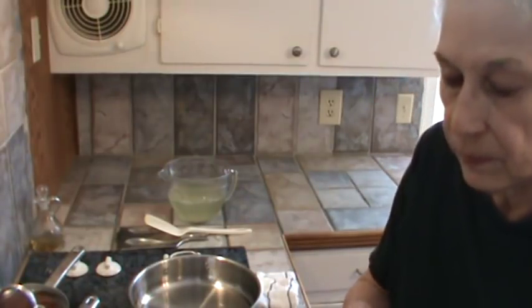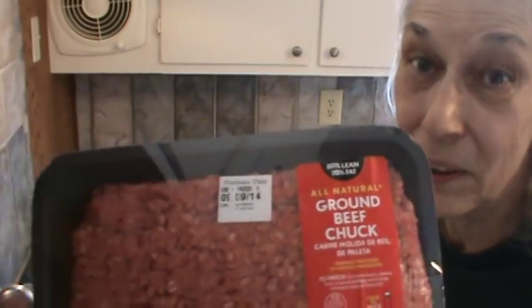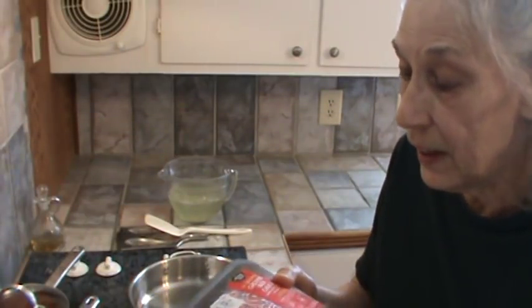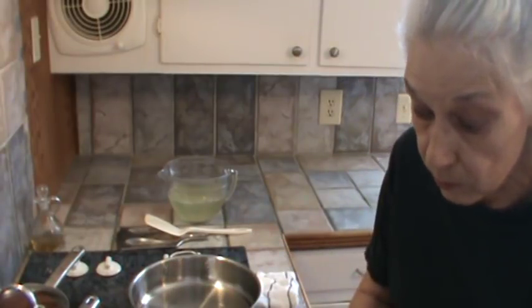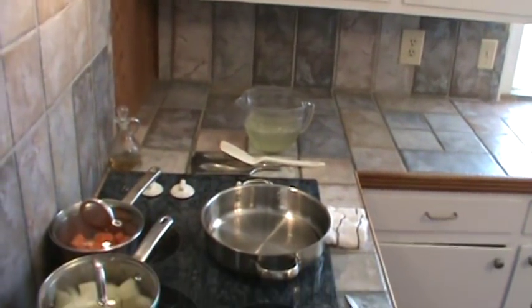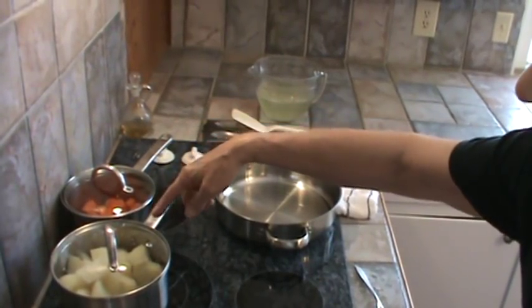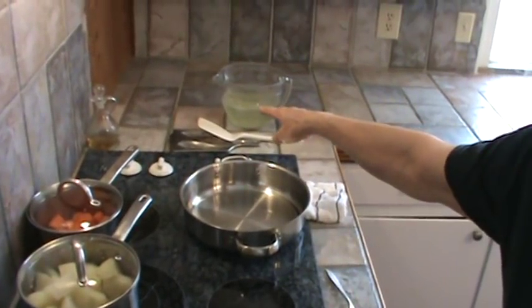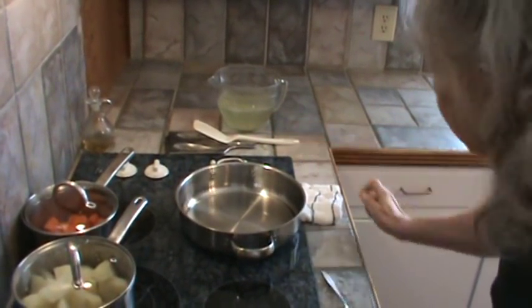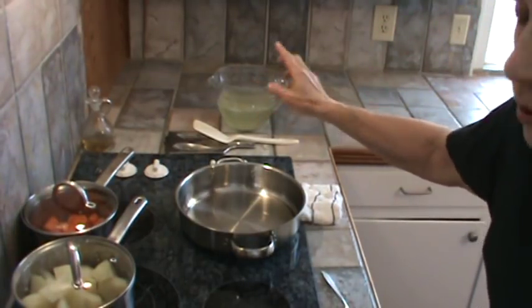This week I bought ground chuck from Walmart. This is 80% lean and 20% fat, which I thought would be better for the meatballs. I've already cooked carrots and potatoes — that's eight potatoes quartered and eight carrots. And I saved the liquid that both of them were cooked in, about four cups.